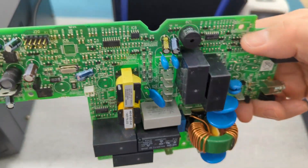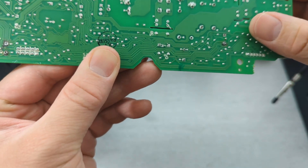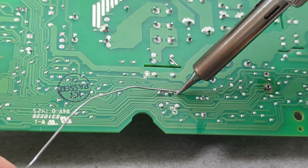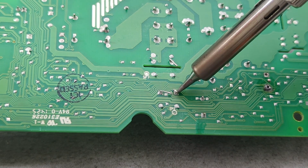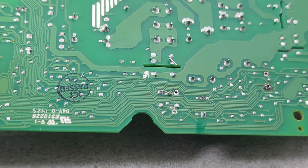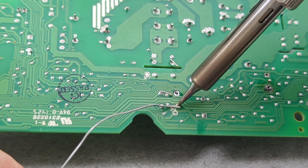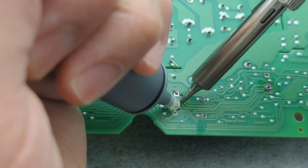Let's remove a capacitor with a solder sucker. Add some solder to the joint. Get the solder sucker as close as you can to the soldering iron — you want to cover the hole with the solder sucker to get a good suction. When ready, press the button to suck out the solder. Press the plunger down to load the sucker again. Add solder to the second hole, and ensure you don't wait too long before sucking out the molten solder.